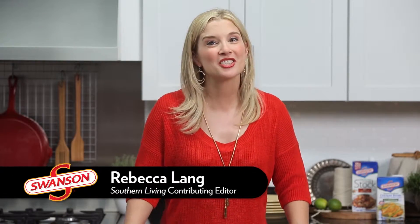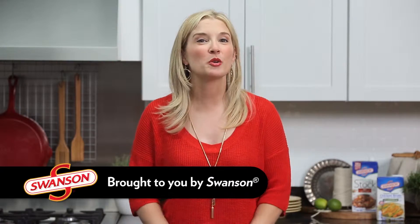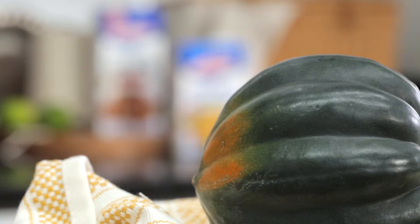I love to cook winter squash. They're low in calories and are a great source of vitamins and fiber. Cutting them may seem a little intimidating, but it's really easy if you follow these steps.